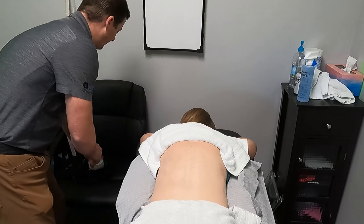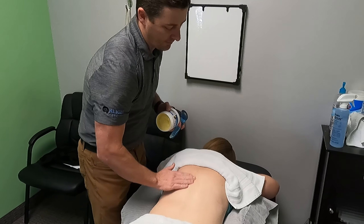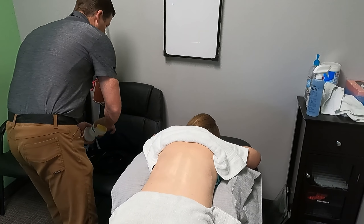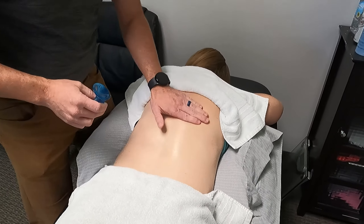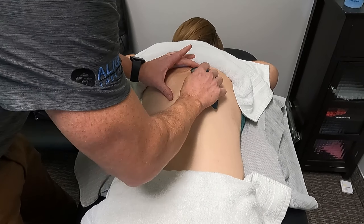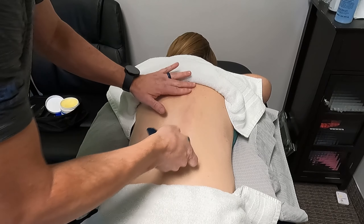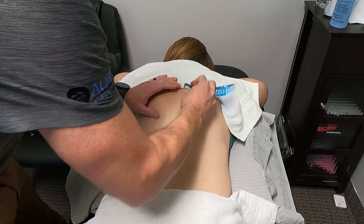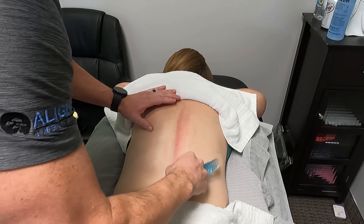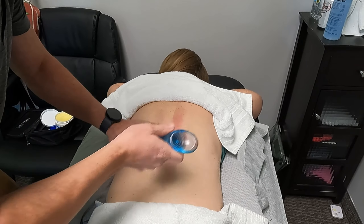Now with ASTYM, I'm going to put a little bit of cocoa butter on her back just to provide some lubrication on the skin. For this, I'm just going to follow up on the paraspinals. I usually tell patients to give me feedback on how much pressure I'm putting — I'm putting a specific amount of pressure, but they do have a say in this. So if I'm pushing too hard, they can tell me.